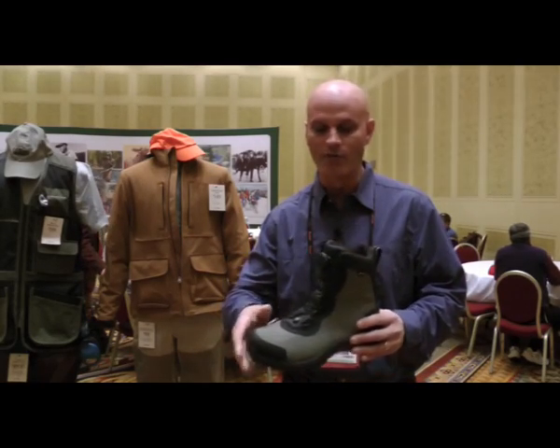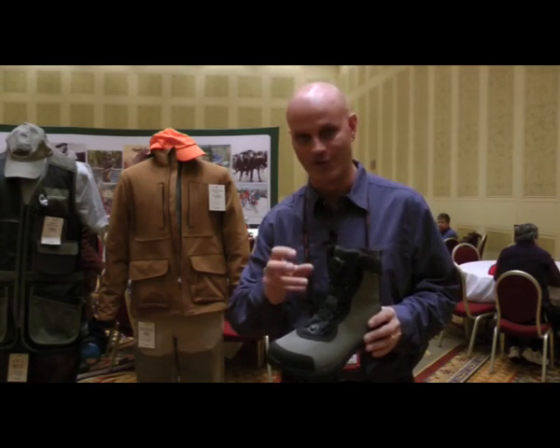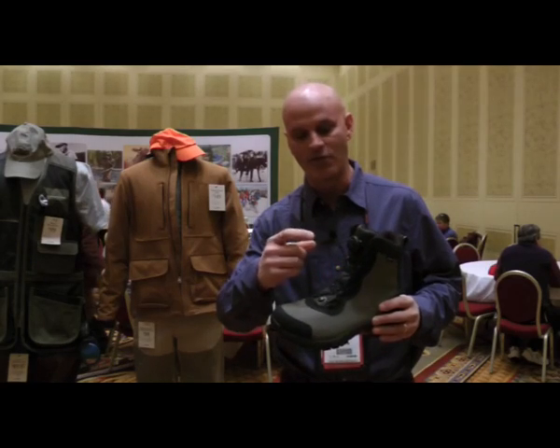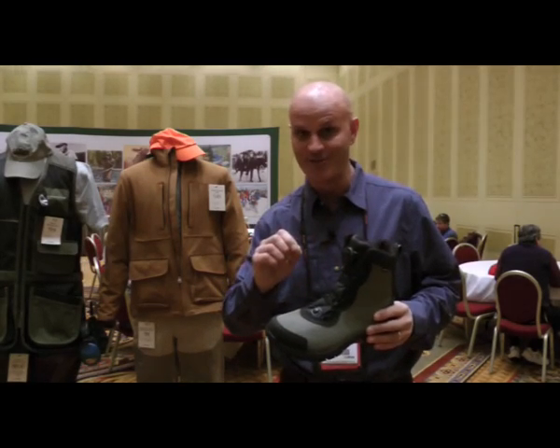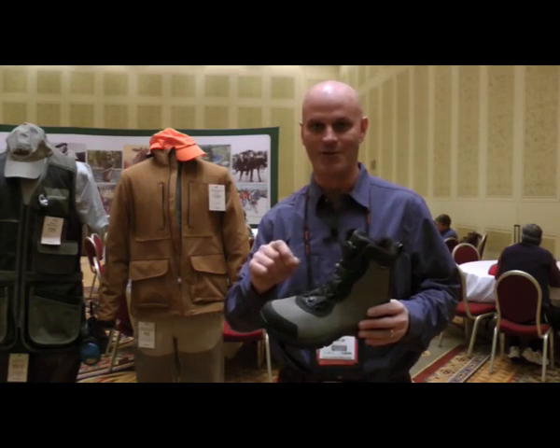To top it all off, we actually threw in the BOA lacing system. The BOA lacing system, other than being really cool, is ultra functional for the upland guy. It's a stainless cable that ratchets tight, never comes untied, and never breaks on you when you're in the field or getting ready to go in the field in the morning.